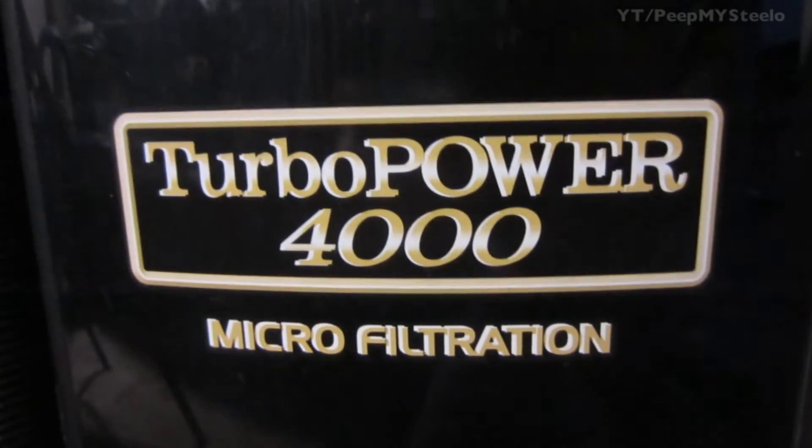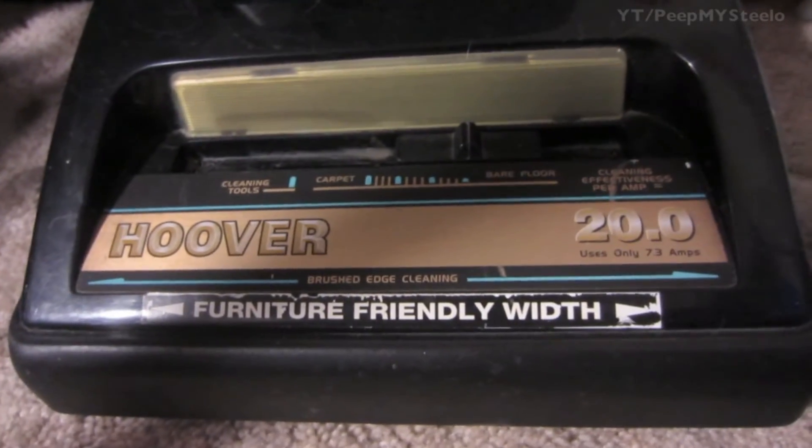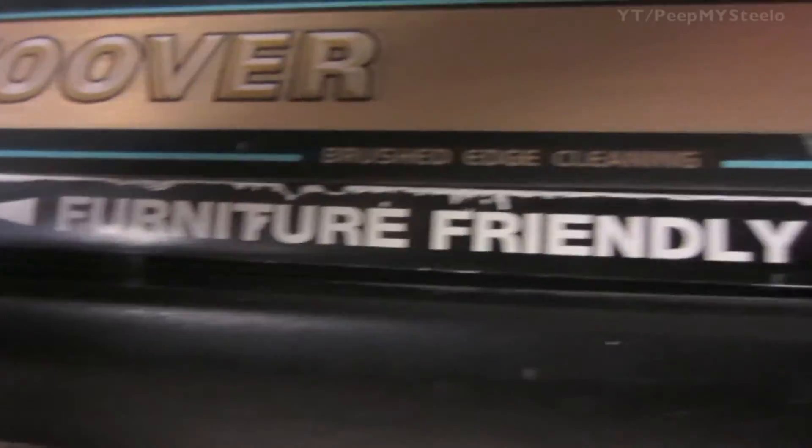There's an indicator light that comes on to tell you the bag needs to be replaced. You also have the floor tool that you can switch from carpet to floor, and it's a furniture-friendly width.